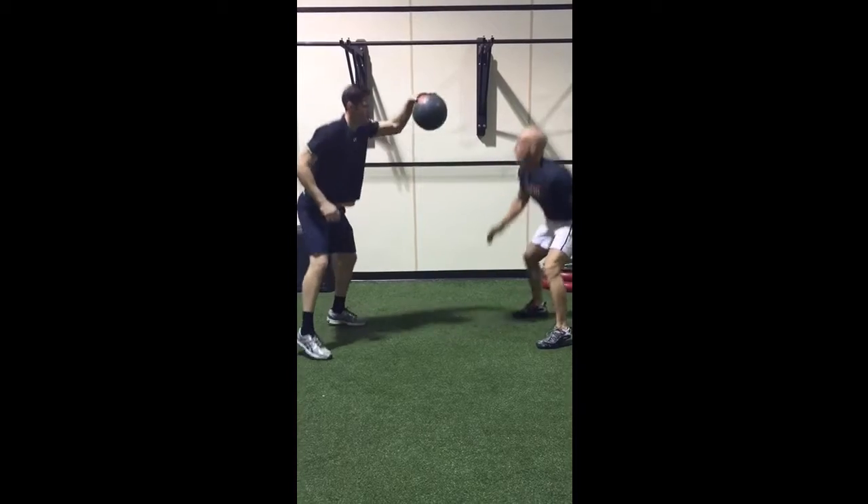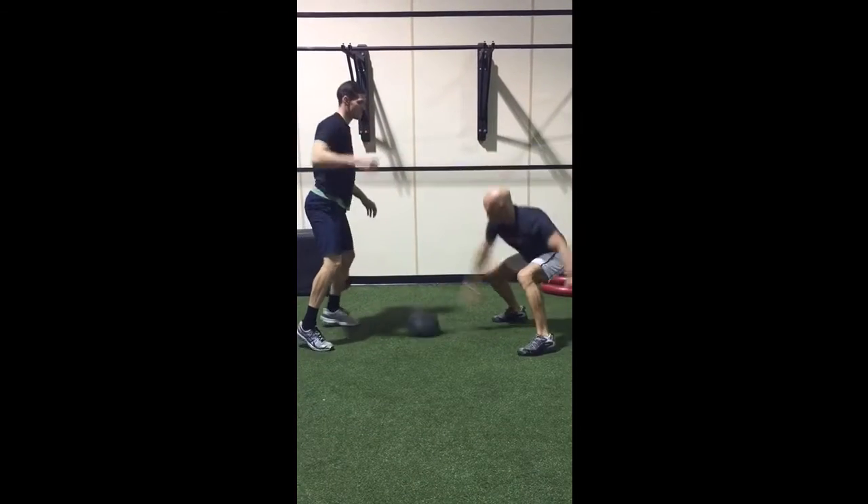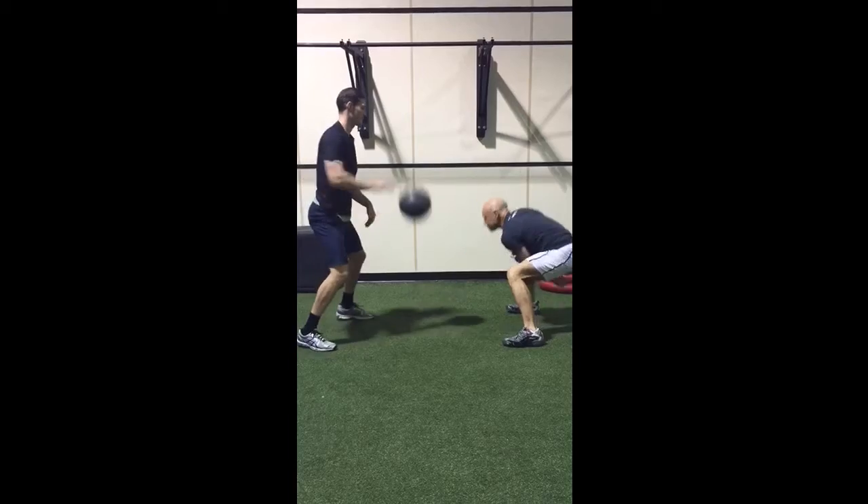Use your entire body to perform the slam. Your hand touches the ball, but you generate the energy with your full body.